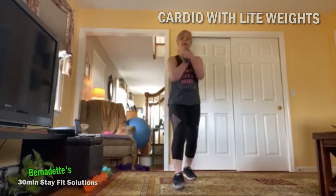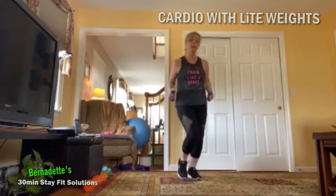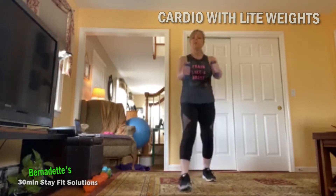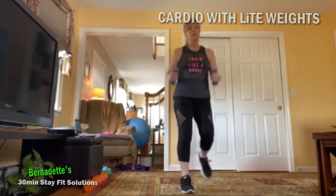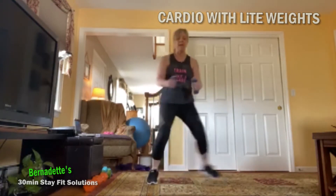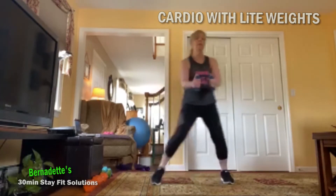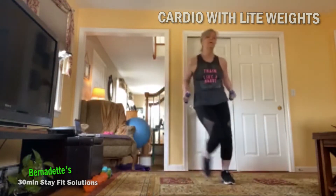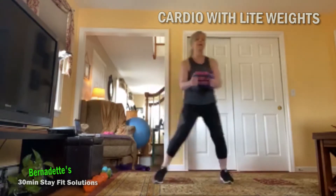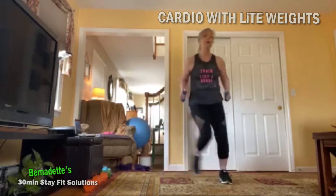Tap that left toe in, bring those arms back down. Keeping your step touch to the side — side to side. Sit. We got eight step touches, and then a repeat of knee. Pull strong, here we go.